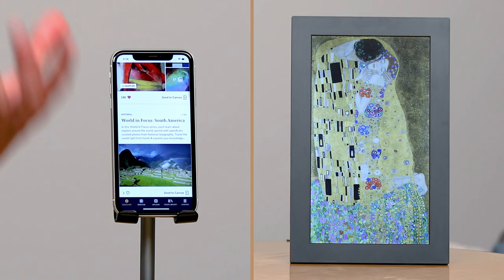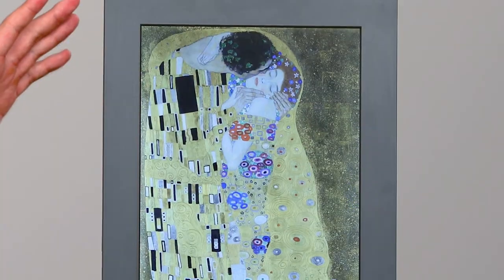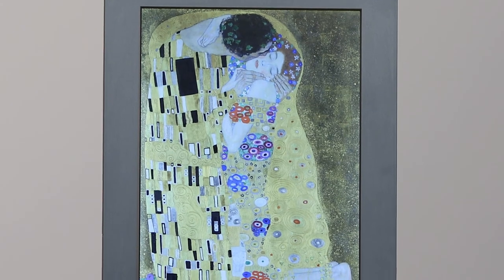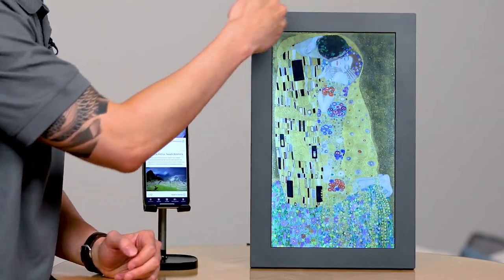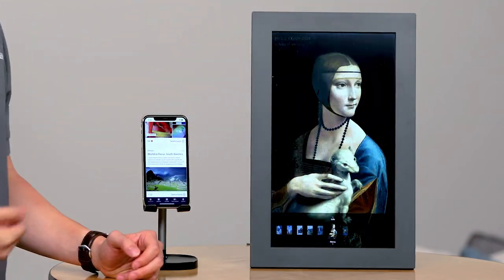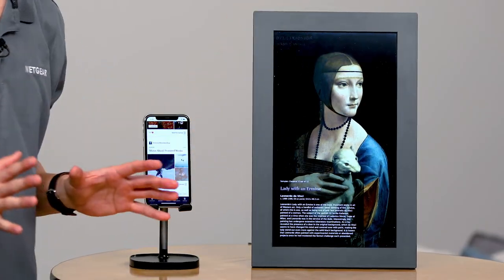We also have exclusive partnerships that can only be found on the Mural platform. The anti-glare display uses true art technology that brings every brushstroke to life, bringing out vibrant colors from your display — making you feel like you're actually looking at the original artwork. Similar to viewing your photo details, you can wave up when artwork is displayed to view a museum editorial card to dive deeper into the artwork and immerse yourself in the history.